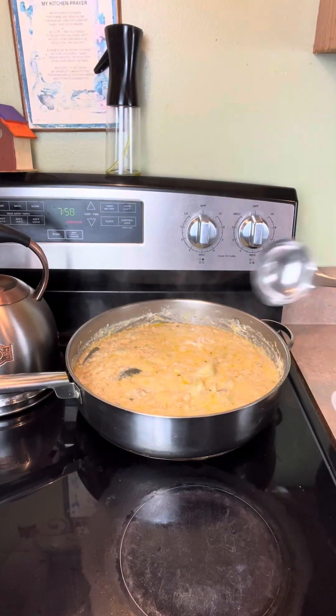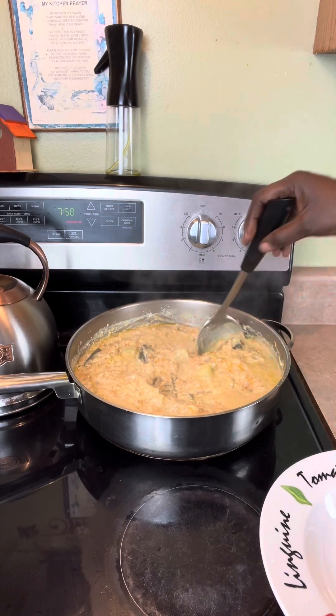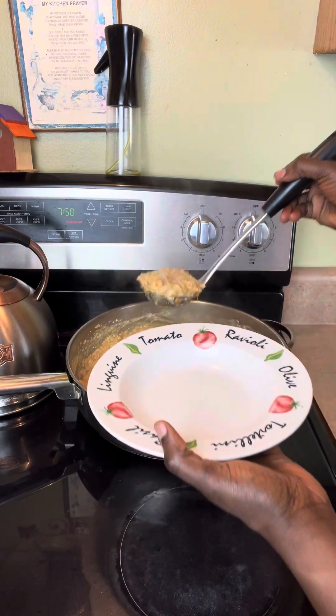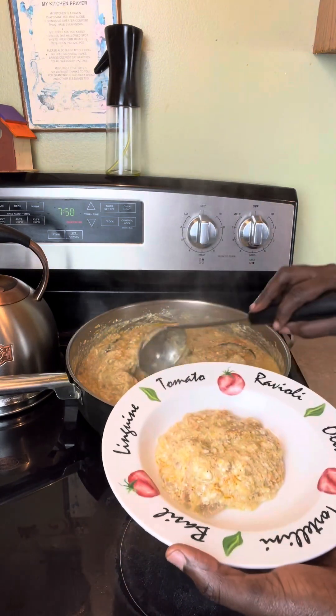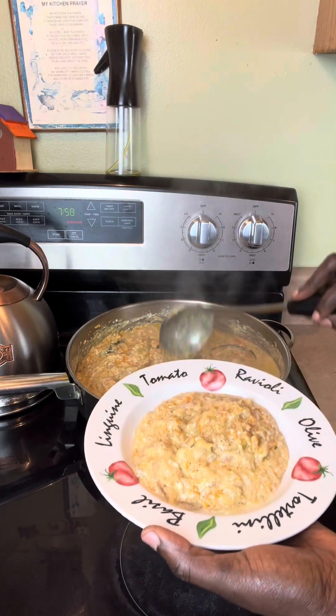The rice is finished! I'm going to plate it in this bowl right here — this is going to be for my mother, because I'm going to add some scotch bonnet pepper to my own portion.